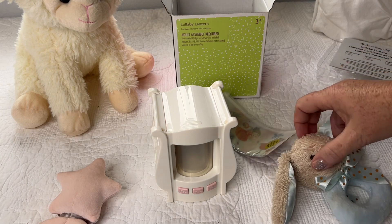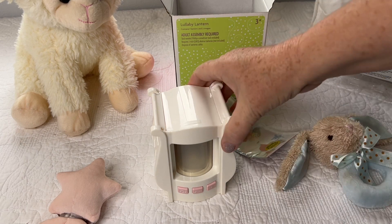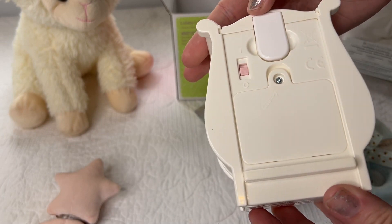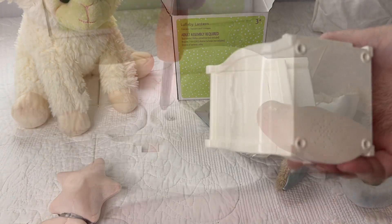I get a lot of questions from time to time — people are like, 'Oh, where did you get that?' I try to answer all of those, but I thought this time I'm just going to do a box opening. So it's a little lantern and I've got to open it up and put the batteries in, because I don't think it comes with batteries.